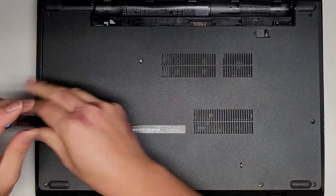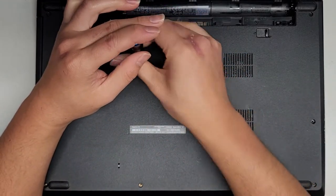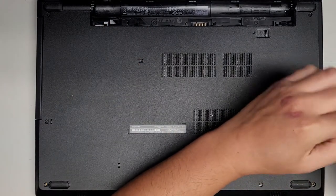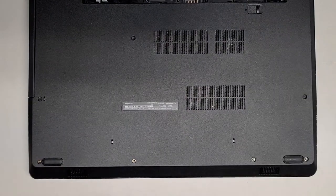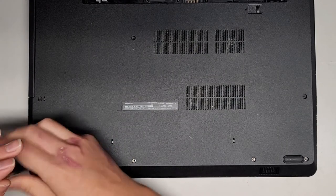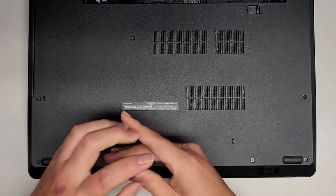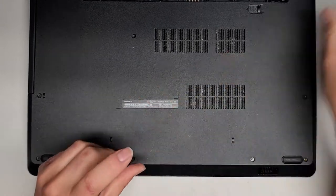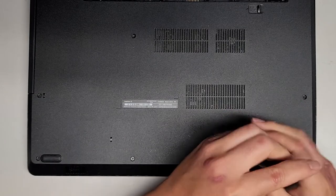Now we have all the screws in that we need for opening and closing it safely. We're going to get all these screws in, then flip it over, put the keyboard back, and put the battery in and power it up. I'll show you how to boot from a Windows installer just in case. After that, Windows guides you through how to get everything installed.